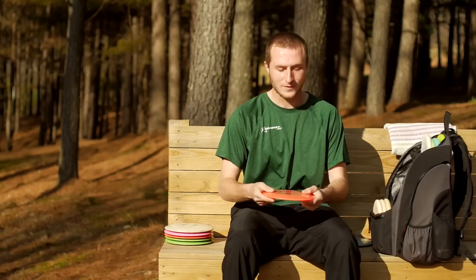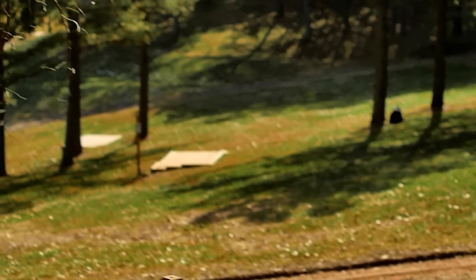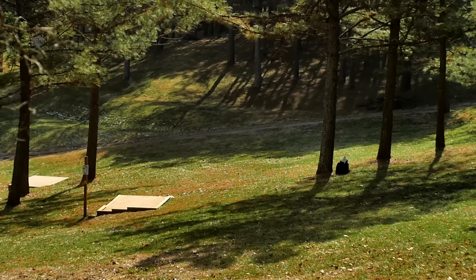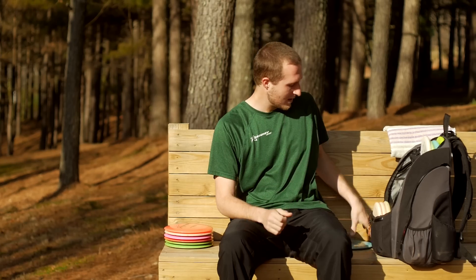My last distance driver is a 400G D4. I very rarely throw it for air shots — it's mostly just a roller disc that I can put down with a good amount of angle and have it stand up and then curl to the right toward the end of its flight.